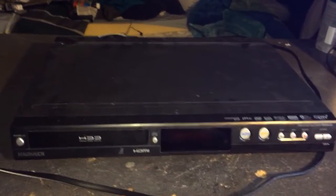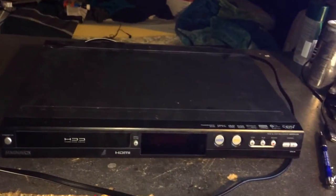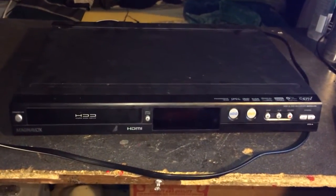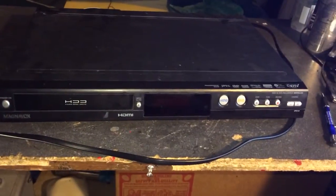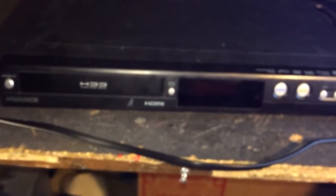What's up everybody, DanosRacing35 here. This is going to be a remake of my most popular, least popular video — the video with the most views that got the most thumbs down. This is the Magnavox MDR513H. It is a DVR that you can buy from Walmart, Amazon, eBay, whatever.